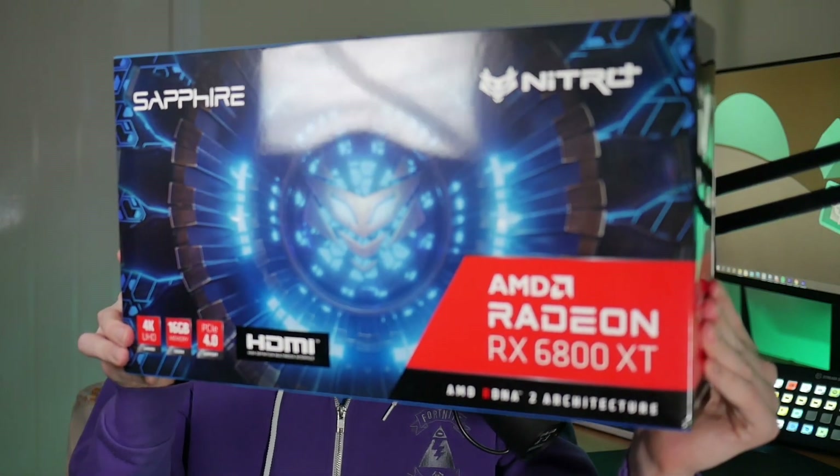I'm super excited to be doing this overview video on the Sapphire Nitro RX 6800 XT here. The only downside is that I don't get to keep the card after I finish my video.